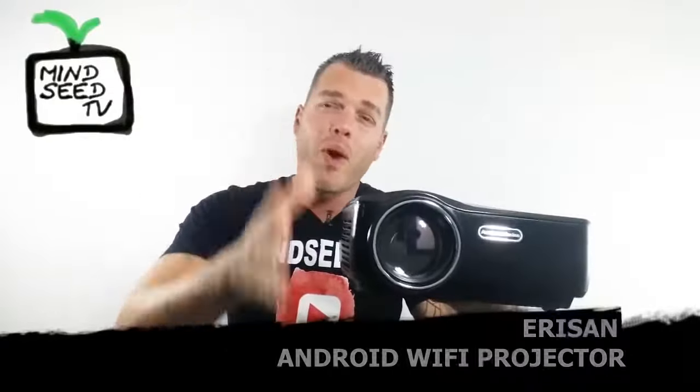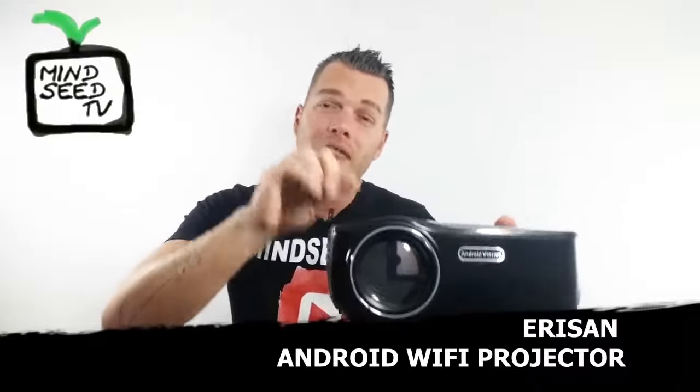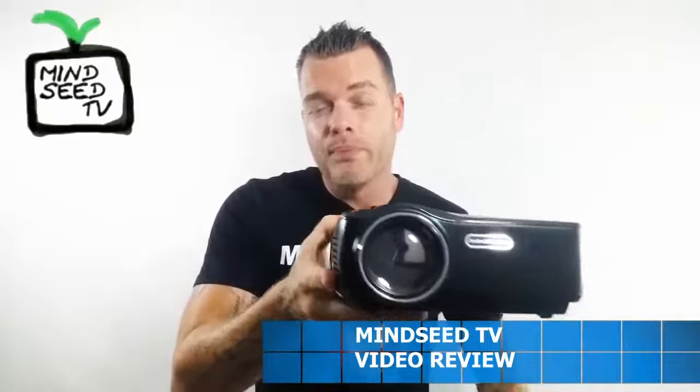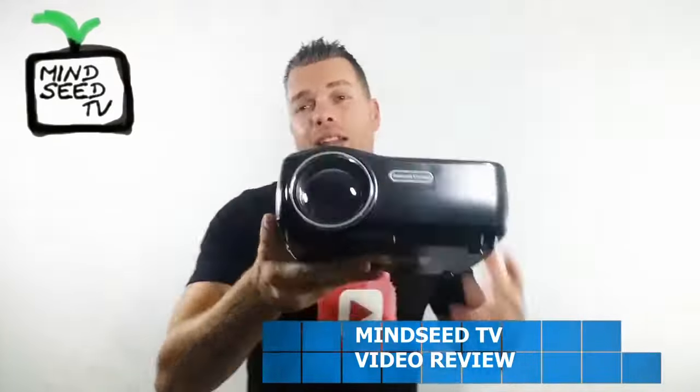That is the Erison Bluetooth Wi-Fi Android projector. You can see how clear it was when I put the images up — I showed you a little bit of The Witcher 3 and it is very clear. For $130 you get 1200 lumens, very bright. It's said to be 20% brighter than regular LED projectors, and I believe that. Now, if you're in a room with all the lights on, don't expect to see the image. When you get these less expensive projectors, their best quality is going to be in a dark environment.